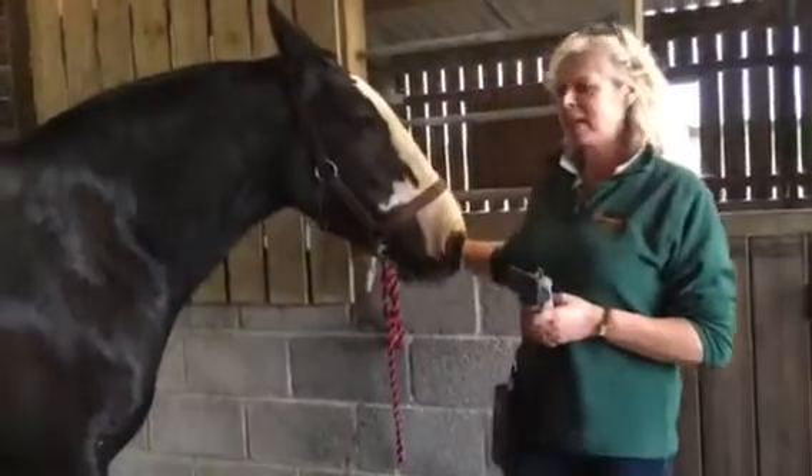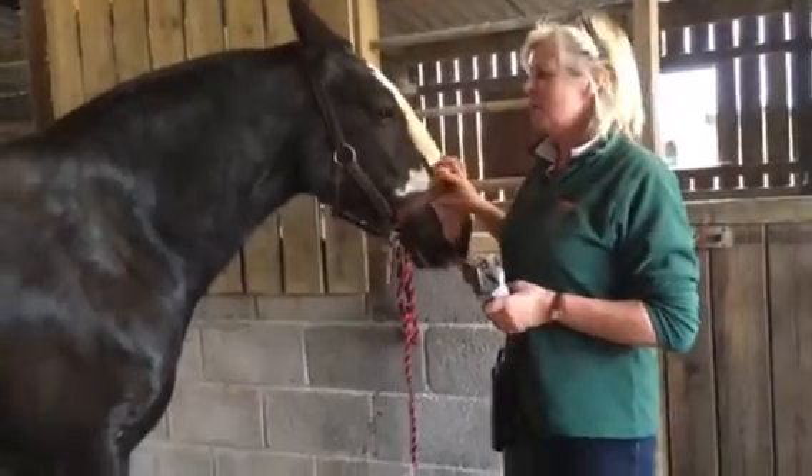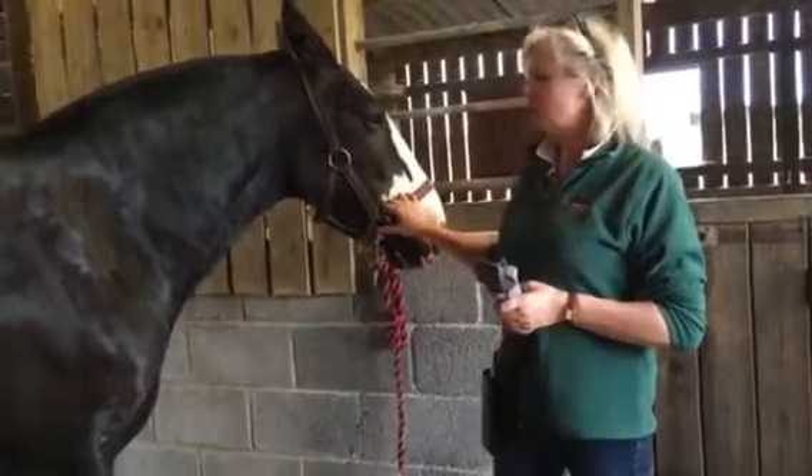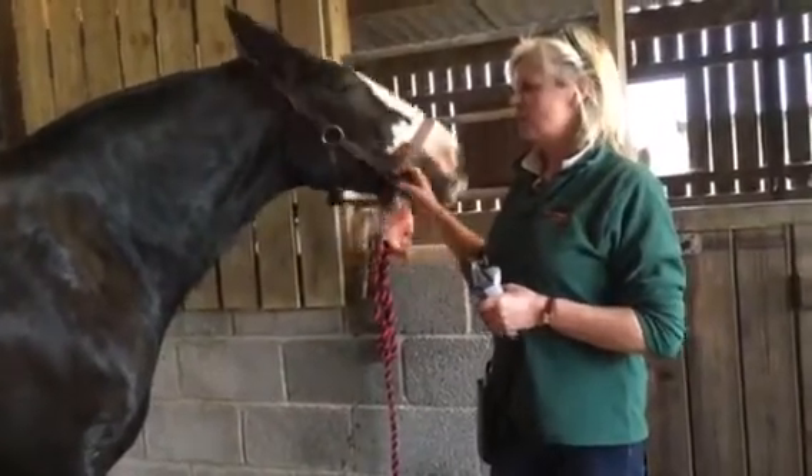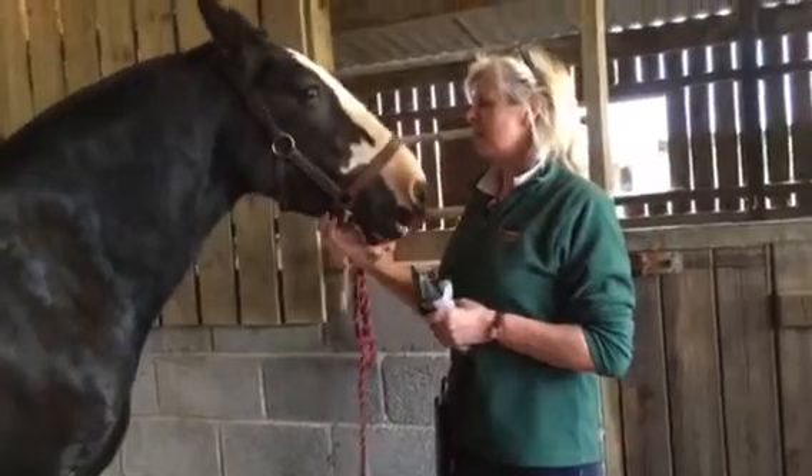Today I'm going to show you how to hog a mane. Not everybody likes manes that are hogged, but unfortunately some cobs have very thick unruly manes, and hogging is really the only way to keep it tidy and smart.